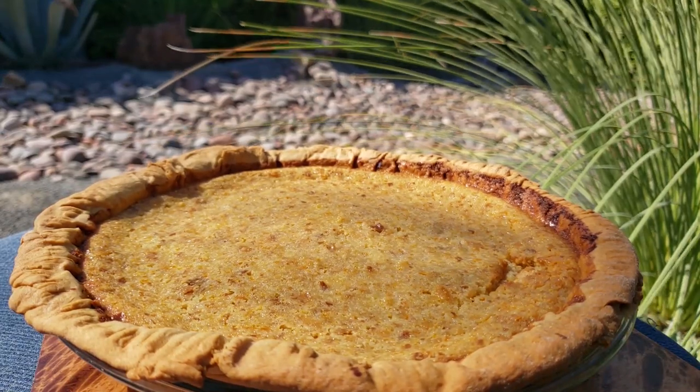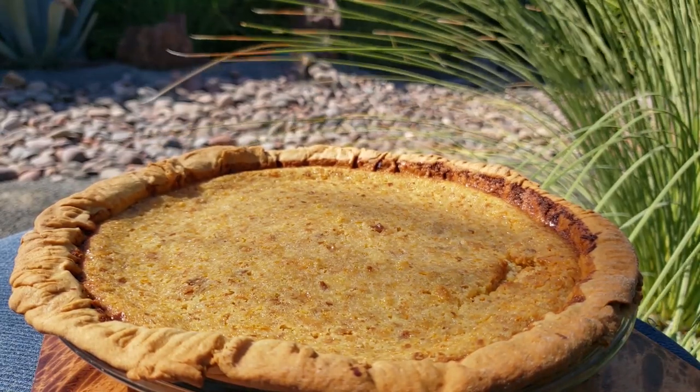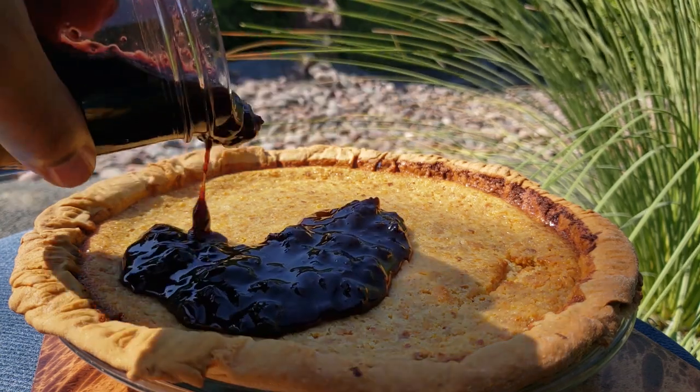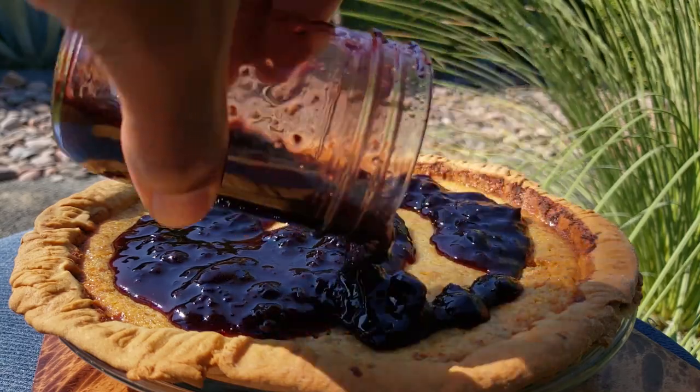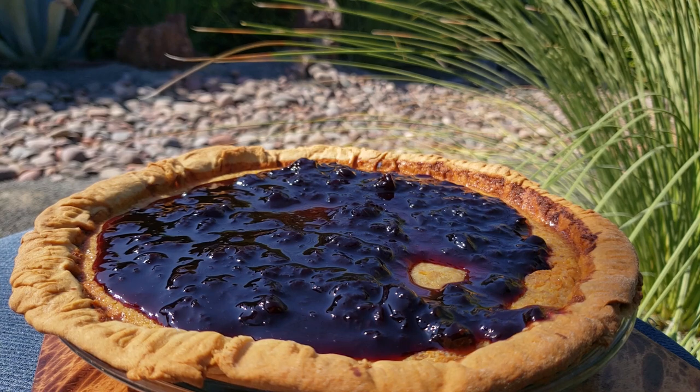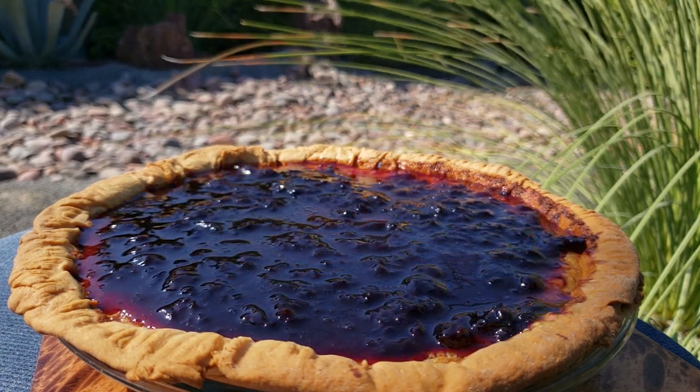It almost looks like a sweet potato or pumpkin pie, but the texture is more like a pudding than a custard. Mrs. Fisher added meringue to her pie — we're doing cherry preserves. I'll put a nice layer of that on top of the pie, and it's ready to serve. By the way, that cherry preserves recipe is linked below too.